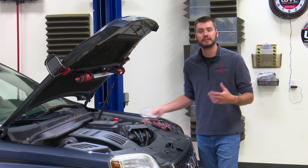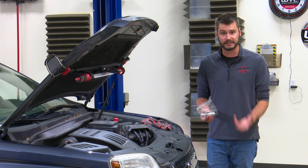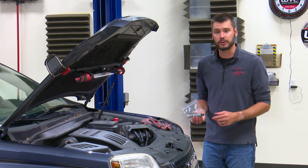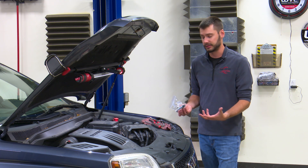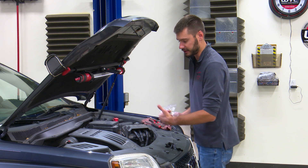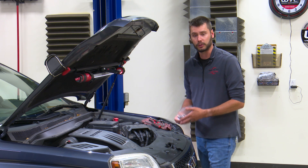Before you get into this, you need to determine if you're replacing the intake side or the exhaust side variable valve timing solenoid. There are going to be two different part numbers on this engine. The exhaust side is going to have the black connector, the intake side is going to have the gray connector. You'll find the intake side on the front side of the engine, most front of the vehicle, and the exhaust side on the back side of the engine facing the firewall.